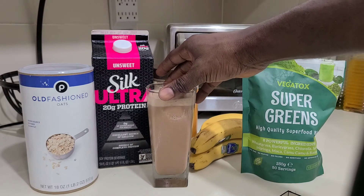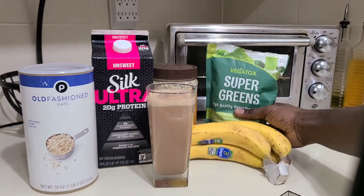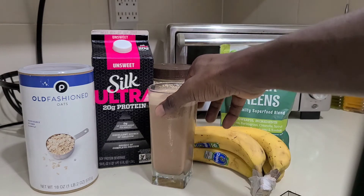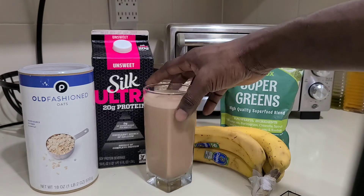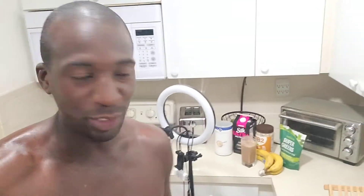So those are all the ingredients that go into this smoothie — this bad boy right here. This is freaking tasty. This is my go-to meal. This might even be the thumbnail right here. Let me take a little sip... oh my god, so good! There you have it — that's the setup, that's my post-workout meal.